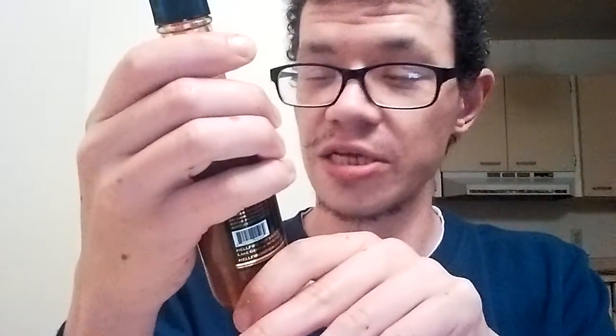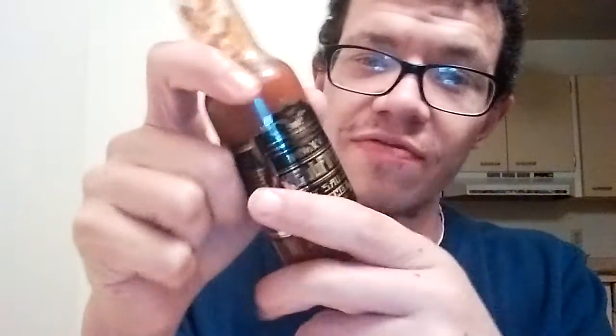Hellfire really hit a home run on this one. Flavor — I'm giving this one a 9 out of 10. Excellent, excellent flavor: sweet, smoky, savory. Excellent sauce, definitely get yourself a bottle of this if you can get it.